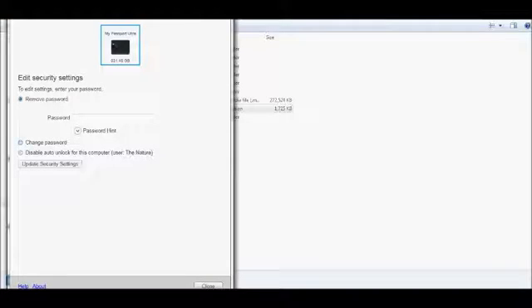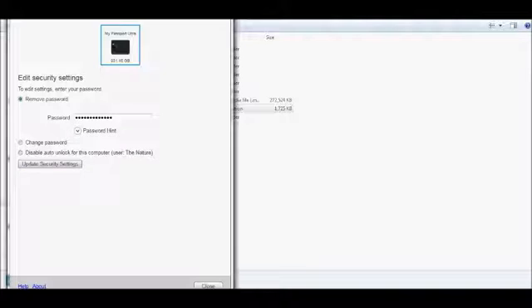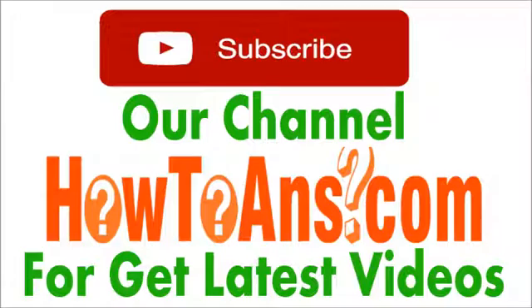If you remember your password, enter it. If not, you may use your password hint to help you recall it. After entering your password, click 'Update Security Settings' to remove the password. After a successful confirmation message, your password has been removed.